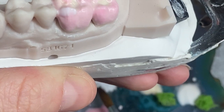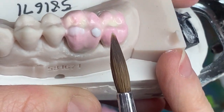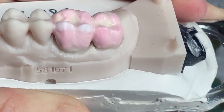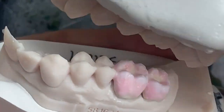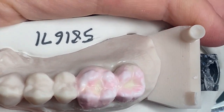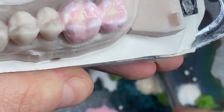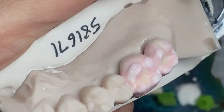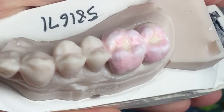So now I'm applying clear porcelain, and now I am going to apply regular enamel. You see my moisture is too high.